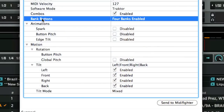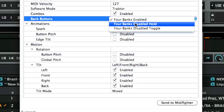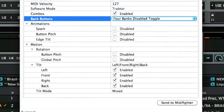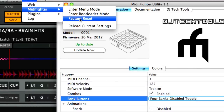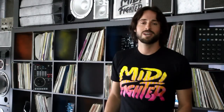Moving up, you've got bank buttons — you can have four banks, four banks disabled, or four banks hold. If you want to go back to the default at any time because you feel like you may have messed something up — and most of our mappings are built for the default setting — just go to Tools > MIDI Fighter Factory Reset.